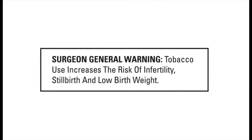Surgeon General Warning: Tobacco use increases the risk of infertility, stillbirth, and low birth weight.